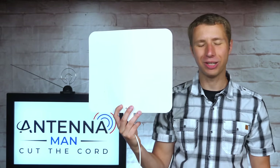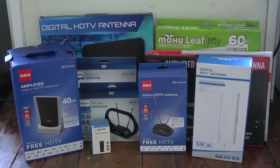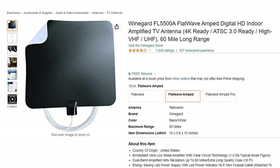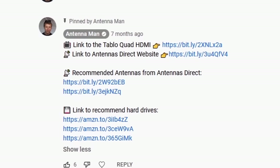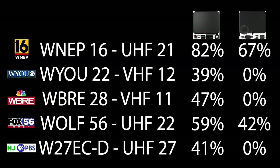So how well does this antenna work? I tested it out in a new location with a bunch of other indoor antennas to see how it performs. If you decide to purchase this antenna, be sure to use one of my affiliate links in the pinned comment below or in the description of the video to help support my YouTube channel. Here are the stations I'll be testing out with this antenna, the RF channel they broadcast on, and the results of the last two flat antennas I tested. There are three UHF channels and two VHF channels.